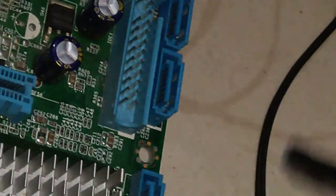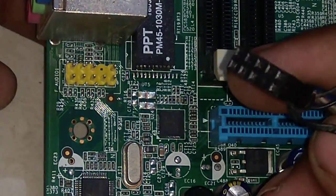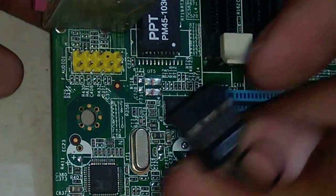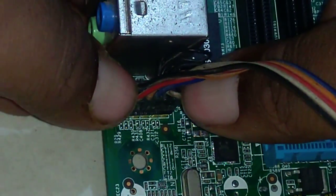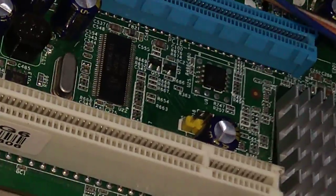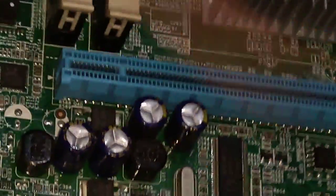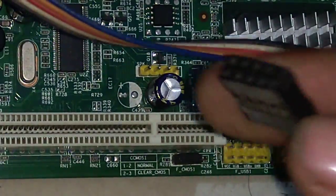Now I have connected all the front panel cables. This is the audio cable, and audio goes here. It's very easy to connect — just apply a little force and connect the cable. Now connect the USB — here it is. Connect the USB to any of these ports, so I am connecting it here.